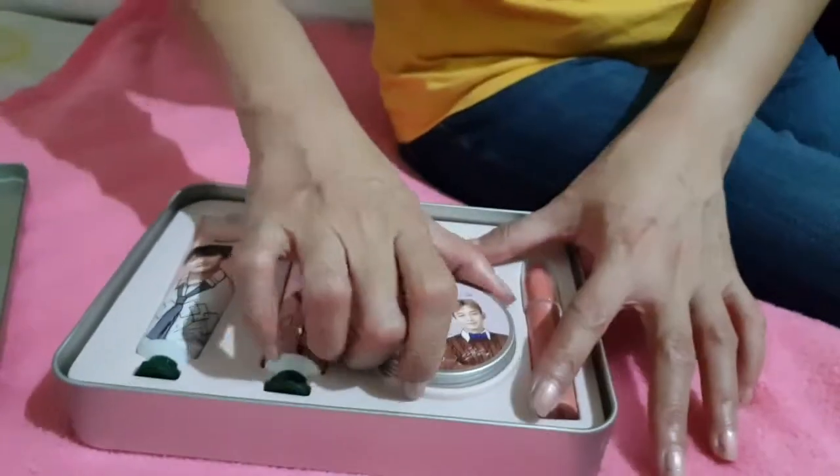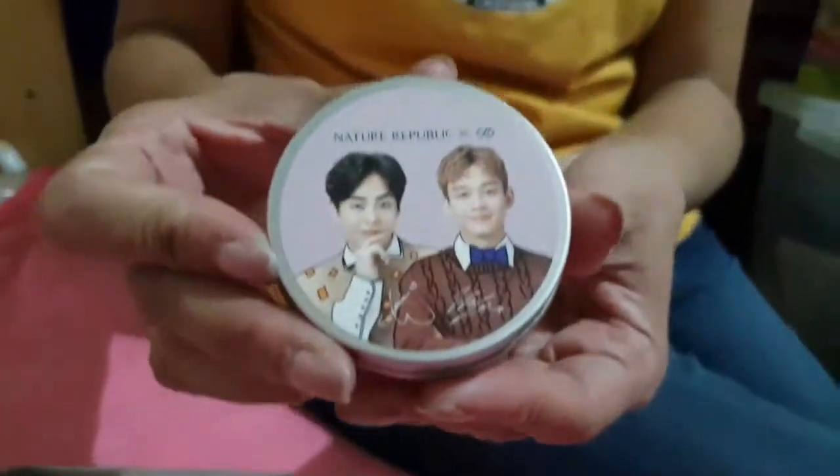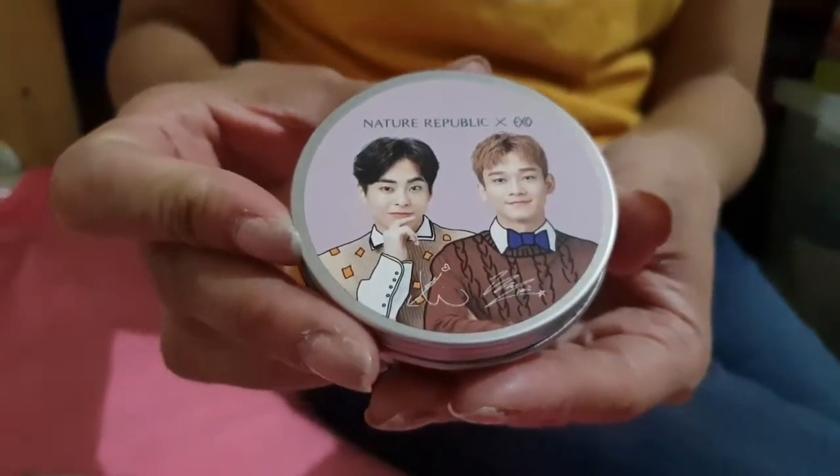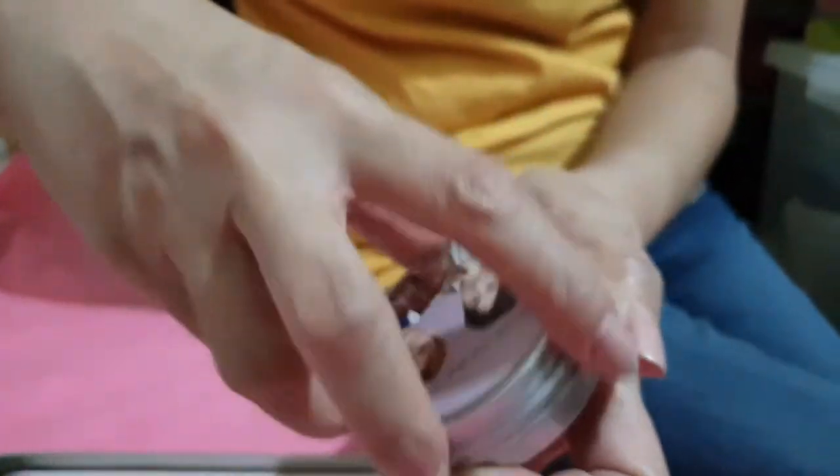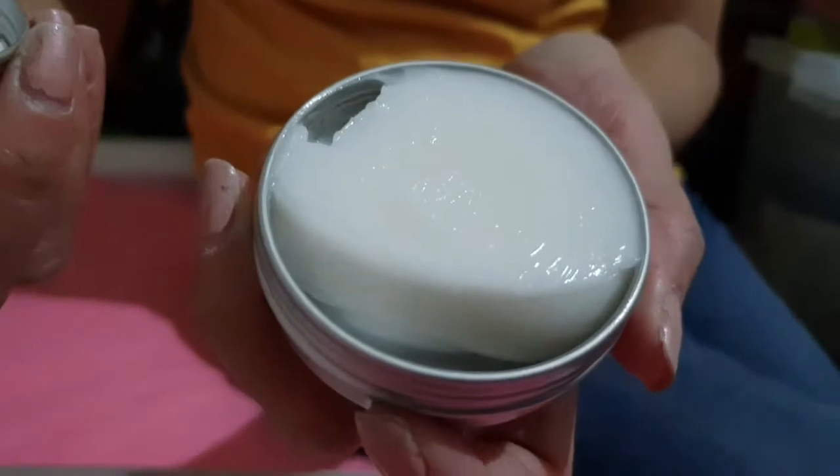The next item is a moisturizer featuring Suho and Shen. Inside is a Shea Butter Cream.